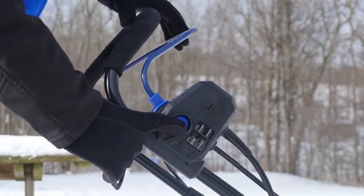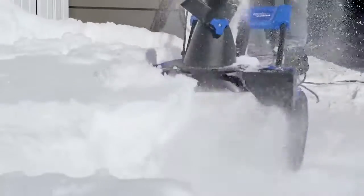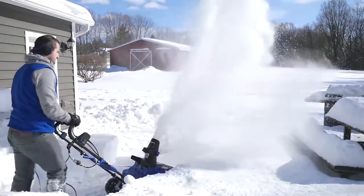For unlimited snow shredding operation, driven by a robust 15-amp motor, Ultra moves up to 800 pounds of snow per minute.